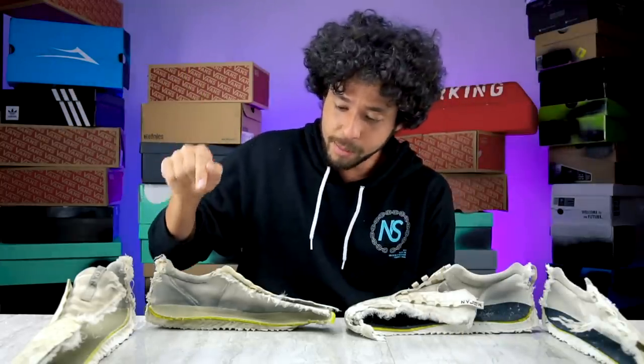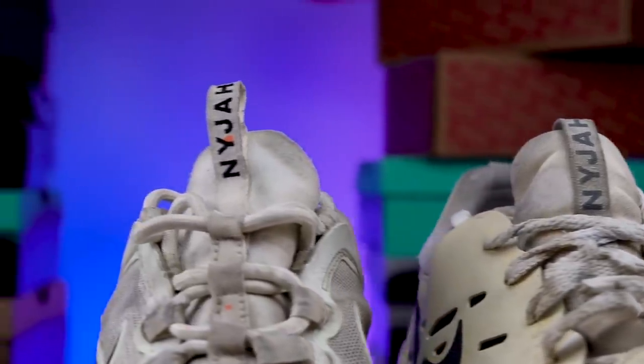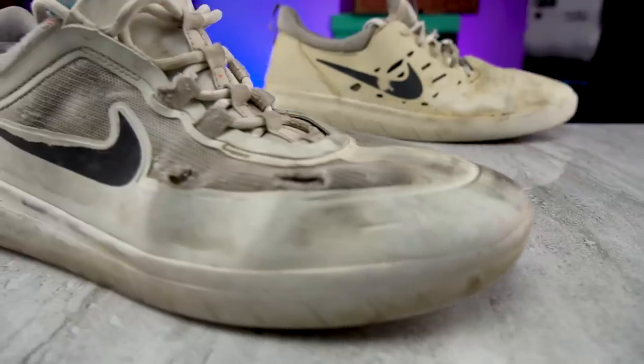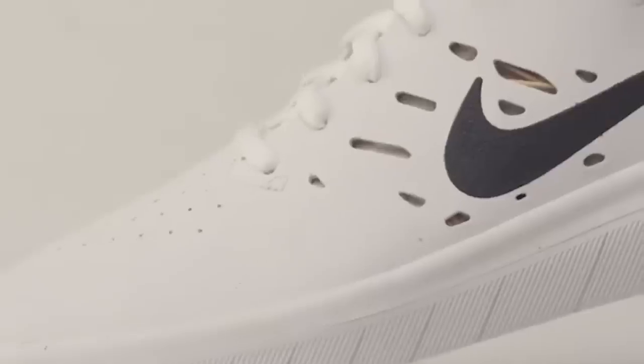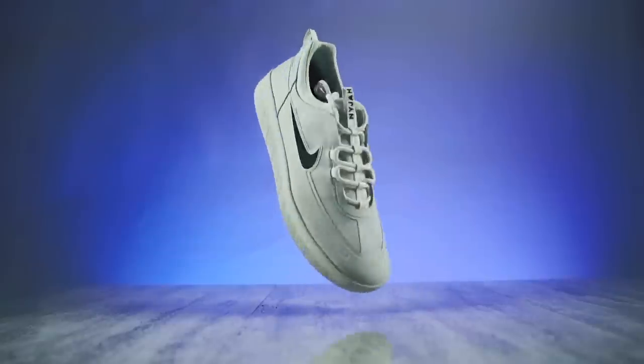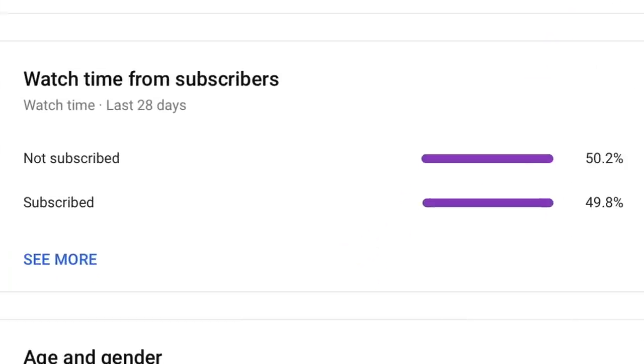The real important thing is that the Nyjah 1 is made out of one consistent material around the whole upper that isn't going to rip as fast as the mesh material on the Nyjah 2. So if you want your shoe to last longer and not rip down to your sock, you're probably going to want the Nyjah 1 over the Nyjah 2 for that reason. Help me fix that graph — send the channel to your homies.